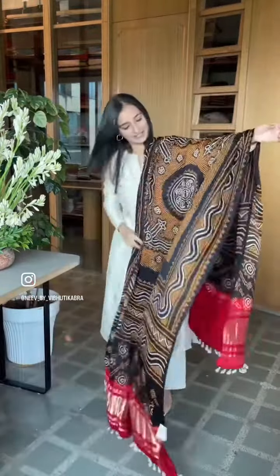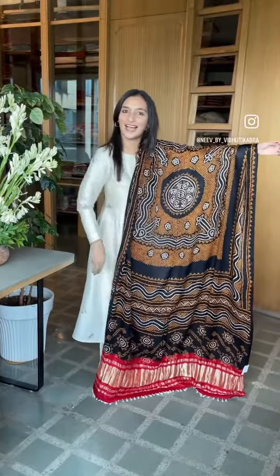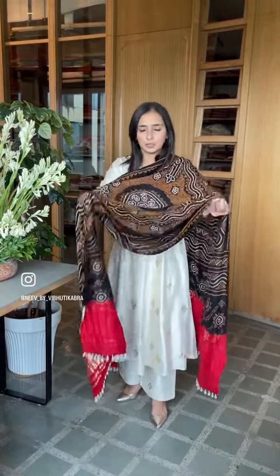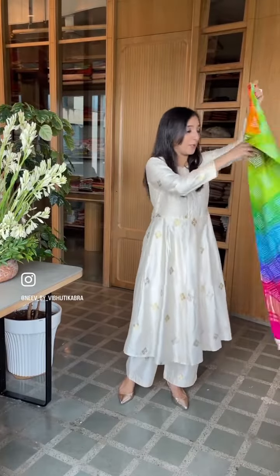Look at this stunning, stunning black piece here — with a touch of mustard and red. The finishing is really incredible and beautiful. Wear it as a stunning one piece on a base, on a black kurta, or you can go for a matching outfit.